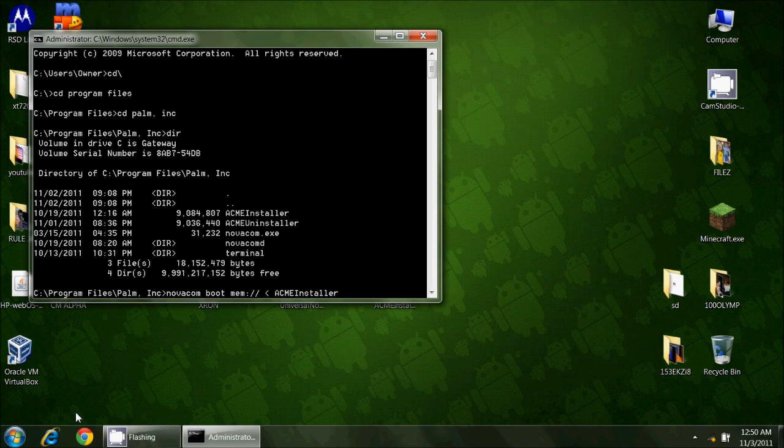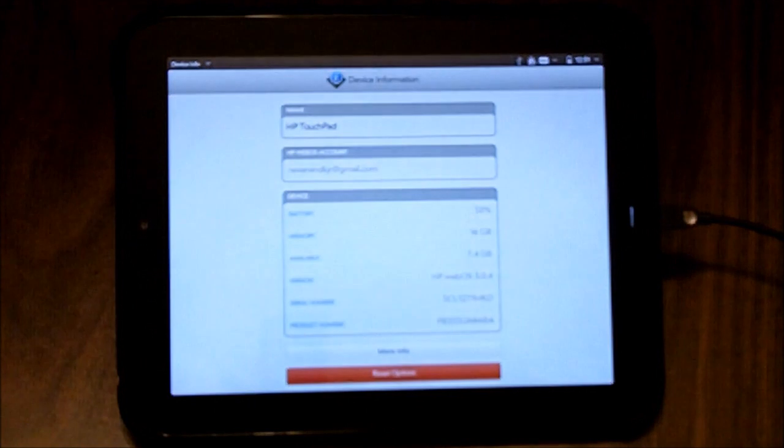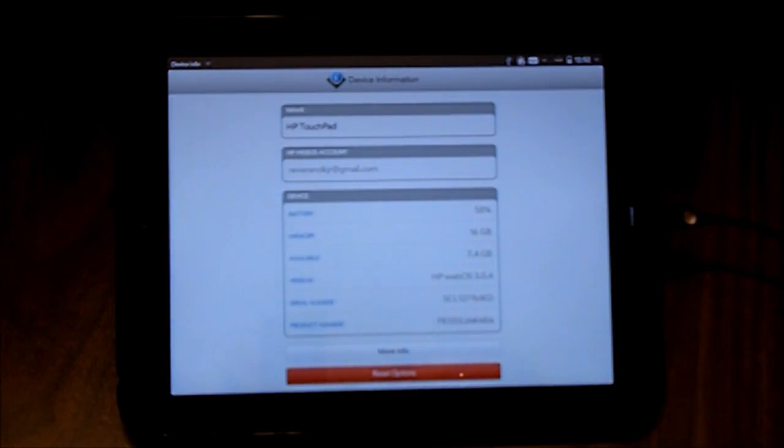Before I run this command, I need to make sure my Touchpad is in bootloader mode. In order to put the device in bootloader mode, we have to get out of USB storage mode first — I neglected to do that. I'm going to go to My Computer, right-click on the HP Touchpad icon, and tell it to eject. It will tell me that I can safely remove my device.